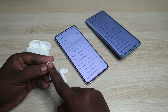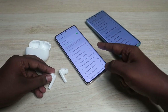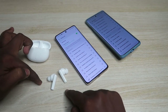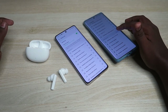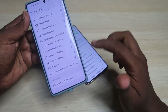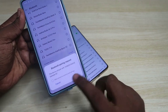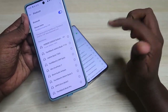One, two, three, four, five. Now the earbuds have entered manual pairing mode and the first smartphone has automatically disconnected. On the second device, go to Bluetooth settings, click refresh, and you should be able to see the Honor Choice X5 earbuds in the available devices section.